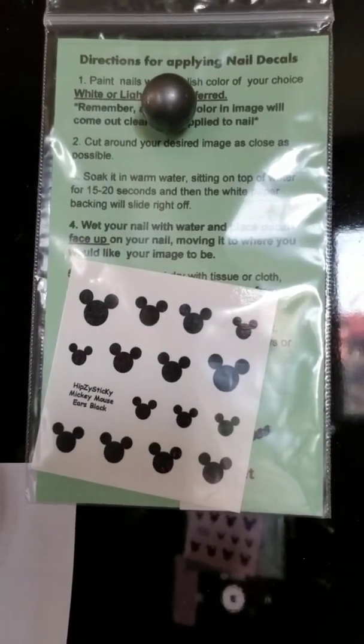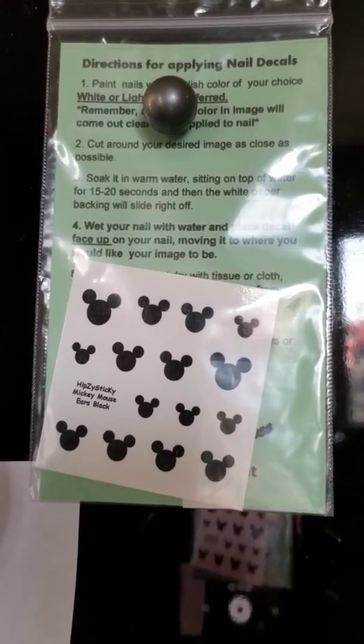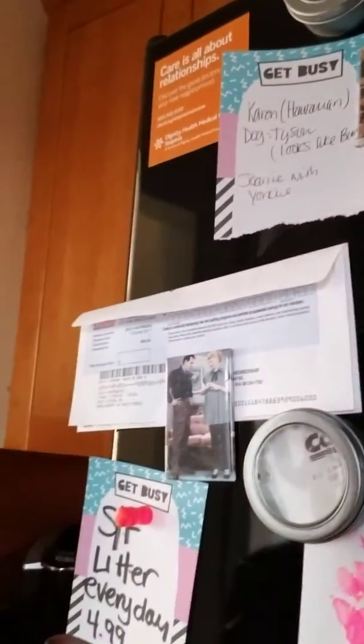I also wanted to show you guys my water decals I got from eBay — they were a dollar something. I'm going to be sporting some mini Mickey silhouettes when I go to Disneyland.